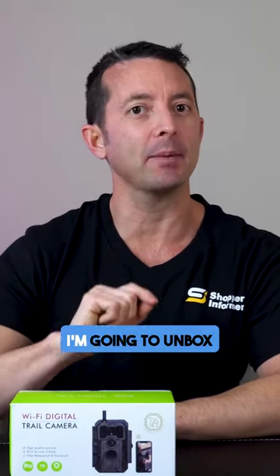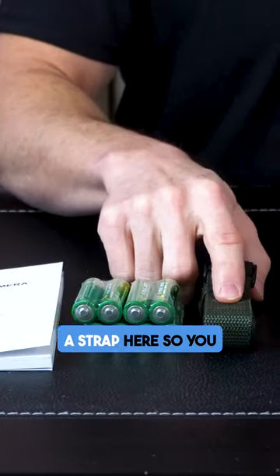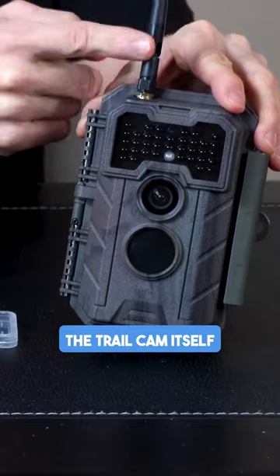Brandon here from Shopper Informer, and today I'm going to unbox this Wi-Fi digital trail camera. In the box we have our user's manual, batteries are included, a strap so you can attach it to a tree or wherever you plan on attaching it, a USB cord, a micro SD card, and then the trail cam itself, along with an included antenna.